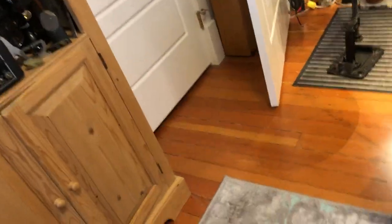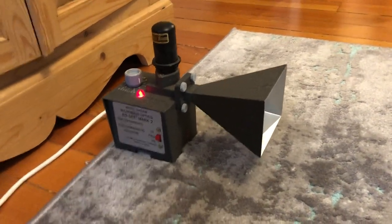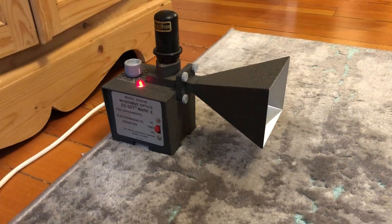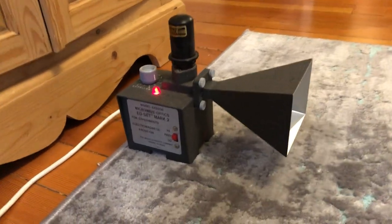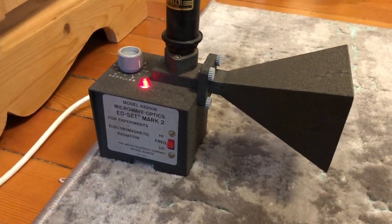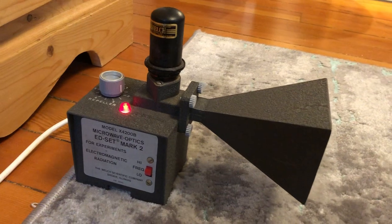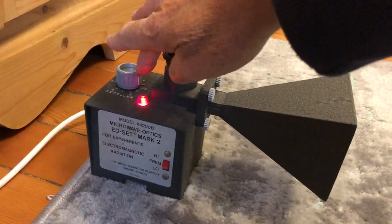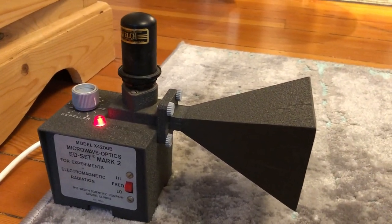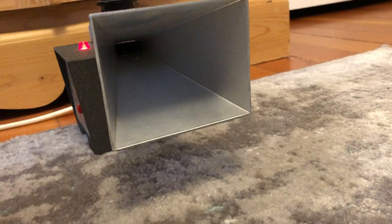Here we have a microwave demonstration setup — an ex-university student demo unit. This is a transmitter using a Klystron tube, I think it's something like a 723 Klystron tube. This is just a simple power supply, and the Klystron is tuned here just by adjusting the voltage on the repeller of the tube. The tube feeds directly into a horn antenna — there's a sort of spigot that comes out of the tube right at the end of the horn.